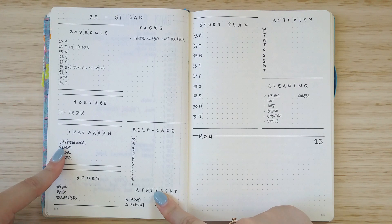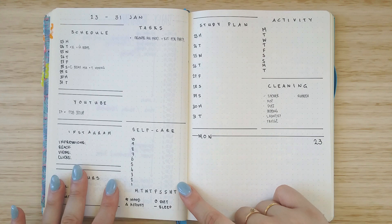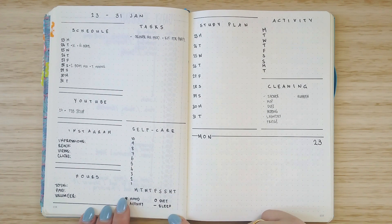I still have YouTube, Instagram, and hours tracking because I need to, and my self-care tracker — but this time instead of using colour I'm going to try using different symbols for each area.